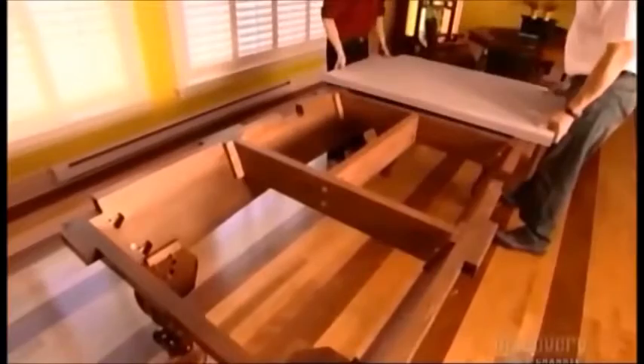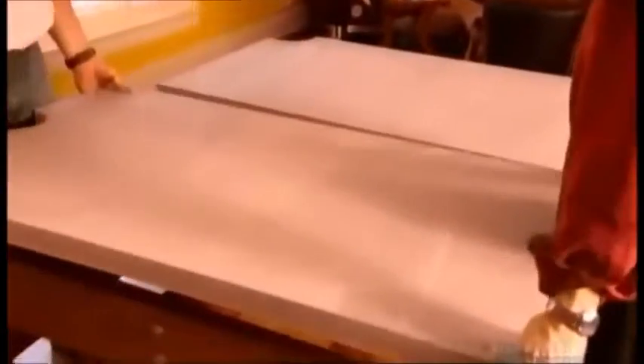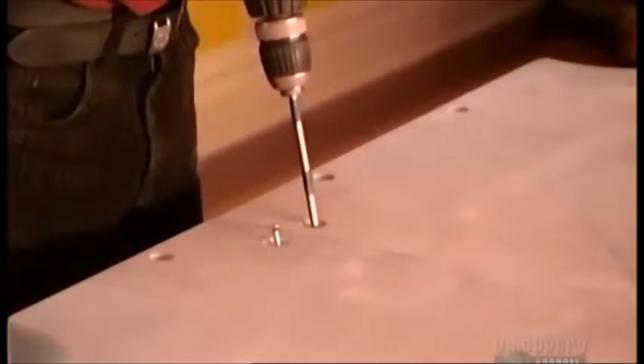Now comes the really heavy lifting. Workers fit the three sections of the table's top, which are made of slate and weigh up to 136 kg each. Slate won't degrade and it won't budge if you hit it. The workers use 12 screws to attach the slate sections to the frame, and level the sections using wedge-shaped plastic shims between the slate and the frame.